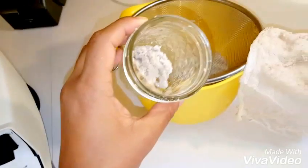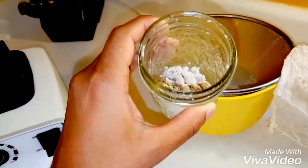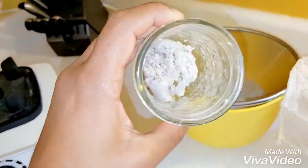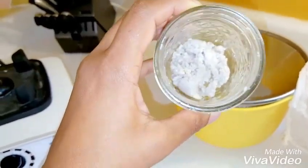What I got from the cheesecloth after squeezing all the liquid out is what I call walnut butter. I usually save this and put it in the refrigerator because you can use it in smoothies or to make sauces like alfredo sauce.